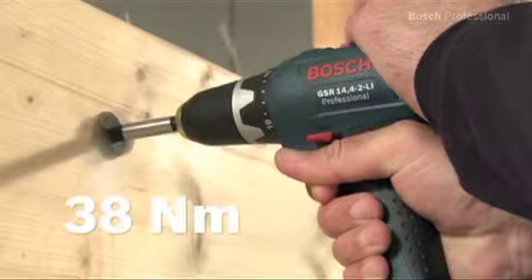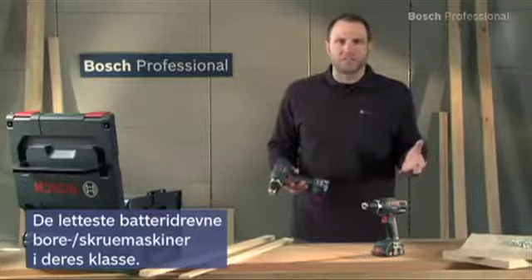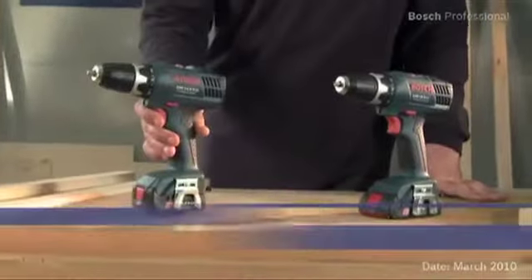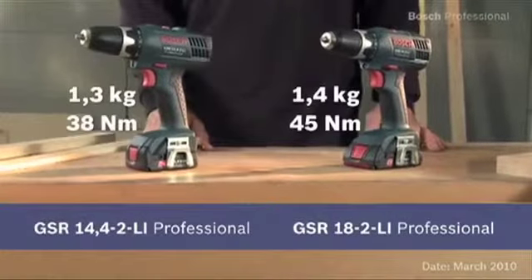Experience for yourself the lightest cordless drill drivers in their class: the GSR 14.4 2LI Professional and the even more powerful GSR 18 2LI Professional.